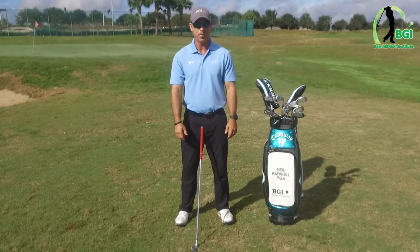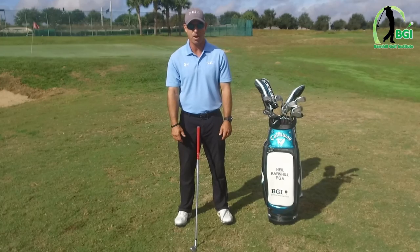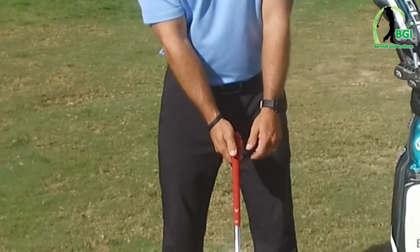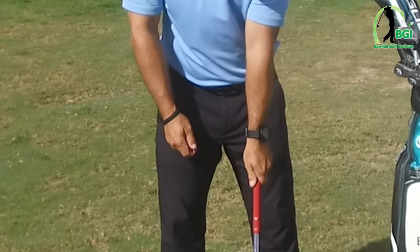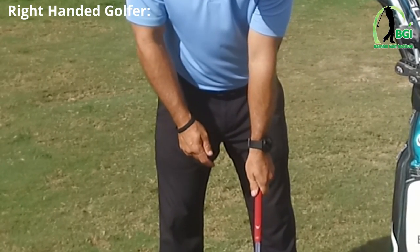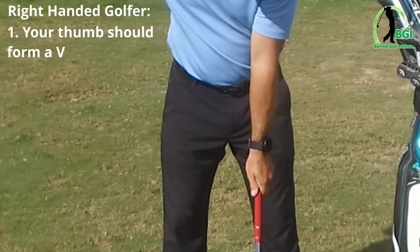First of all, I want you to just stand naturally — if you're nearby, watch what I'm doing and copy me. Let your arms hang down. When we approach the club, we want to come from a natural position. Put the left hand on first if you're a right-handed golfer — it goes up top. I can feel it in my last three fingers, and when I look down I can see two knuckles.